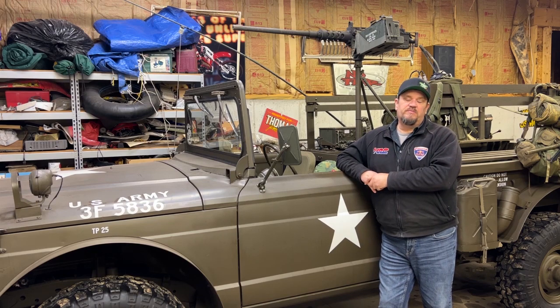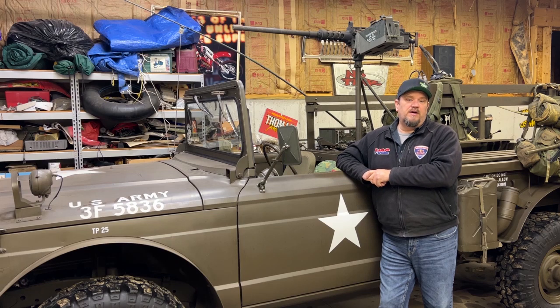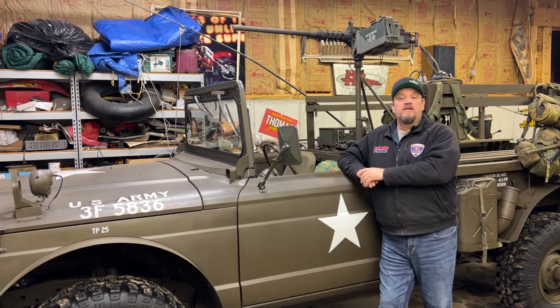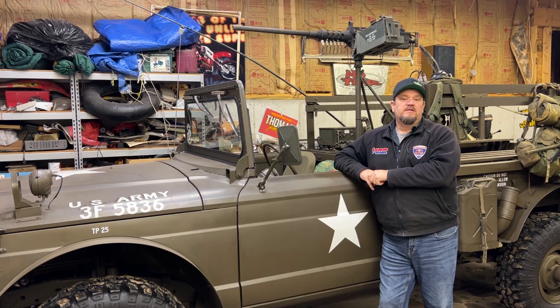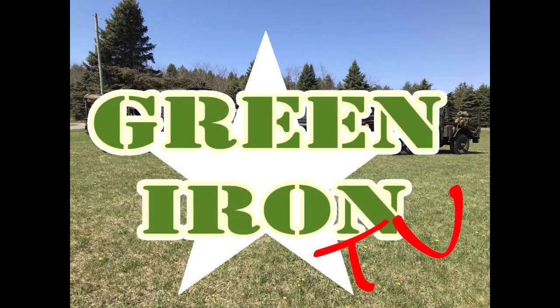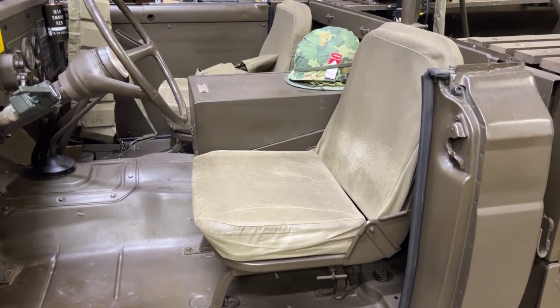Any way to move the seat back and give myself a little more room is an advantage — and that's what we're going to do on this episode of Green Iron TV. Like always, leave a comment, hit the subscribe button, give us a thumbs up, and check out the Green Iron merchandise like hats and t-shirts in the link below.